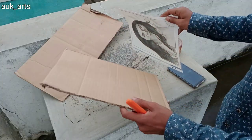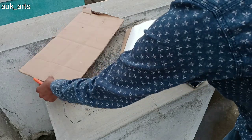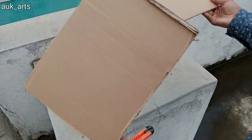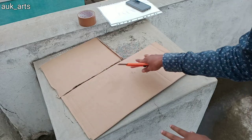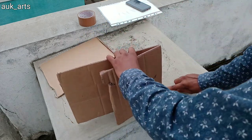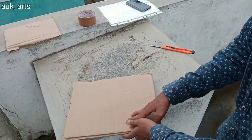I will cut this sheet to size. This is a big part of the sheet, and I will cut it to the correct size of the sketch.